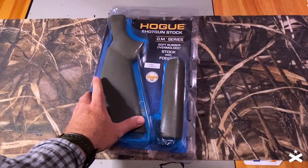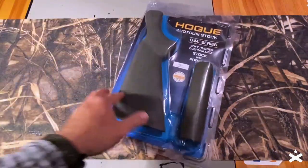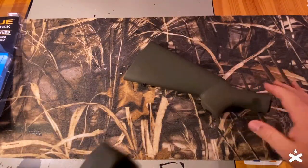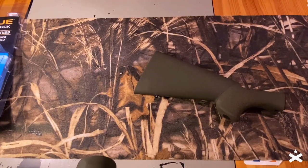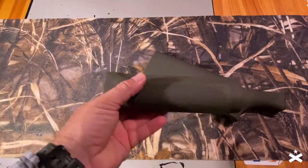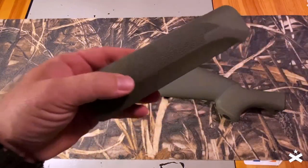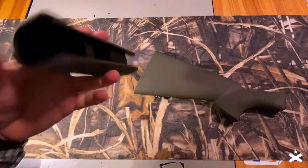A little bit about this product — I got this from Amazon, comes in the bubble pack. Something I was very unsure about when ordering this was the fit and finish. So I wanted to try to demonstrate here. I'll use my AR tool. The foregrip is actually completely covered in that nice tactile rubber. It's also got this classic Hogue grip pattern on it, which feels great.